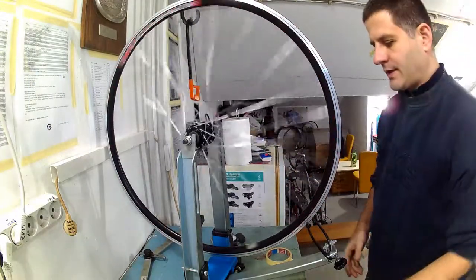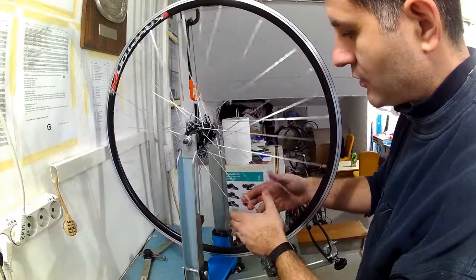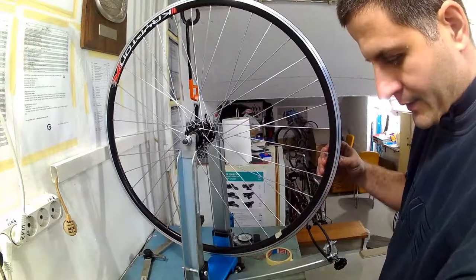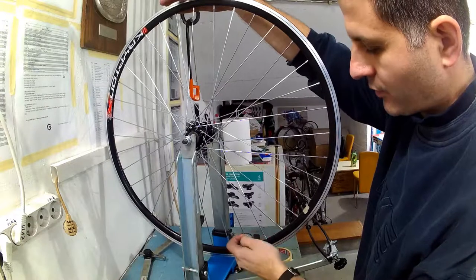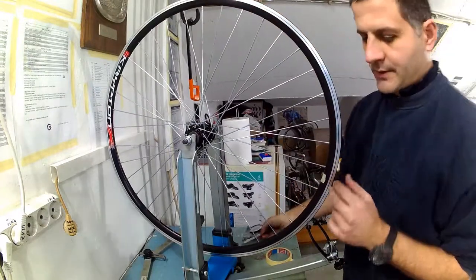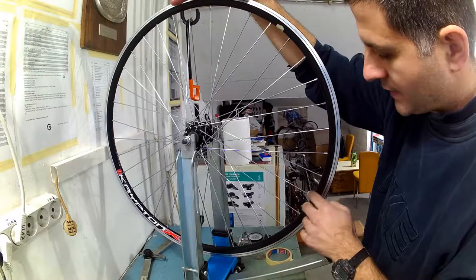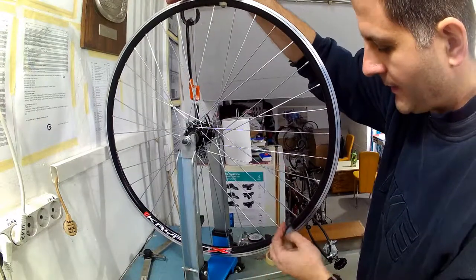After the wheel was both laterally and radially trued, the next step is making sure all the spokes have equal, uniform tension. For rear wheels that means the left hand side spokes should have tension as equal as possible to each other, and the same goes for the right hand side spokes. About 10% tension fluctuation on one side of the hub is acceptable. Within those tolerances a wheel will be very strong and very well built. Checking for spoke tension can be done by using a tension meter or by plucking the spokes.